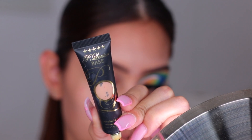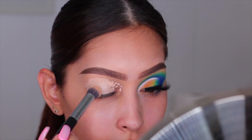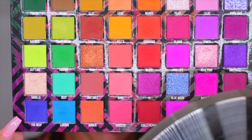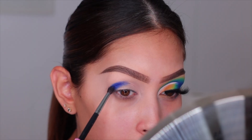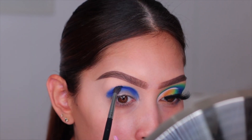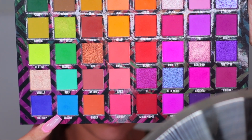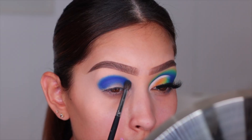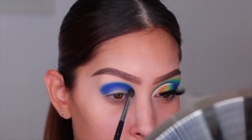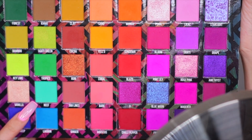Let's get started! I'm priming my eyelid with the P Louise Base in the shade Rumor Number Two - such a fantastic base, especially when using colorful shadows. The first shade I'm using is called 'The Deep,' a beautiful dark blue. I'm packing on that pigment to get the intensity I want, then blending it out with the shade Lagoon, another beautiful blue, working it 50% on the line and 50% on bare skin to avoid harsh lines.